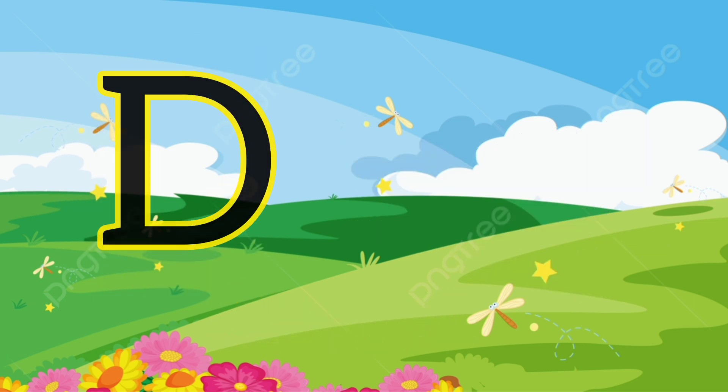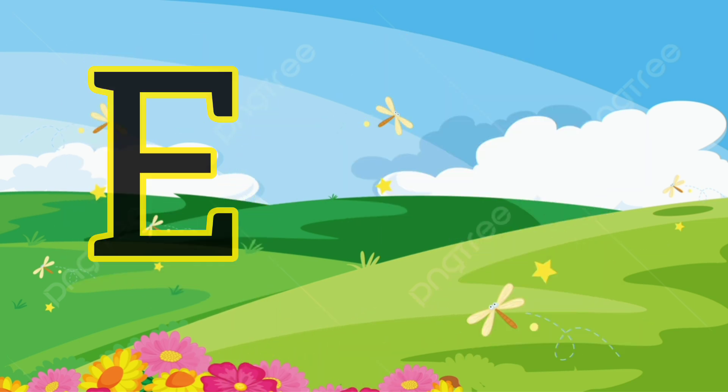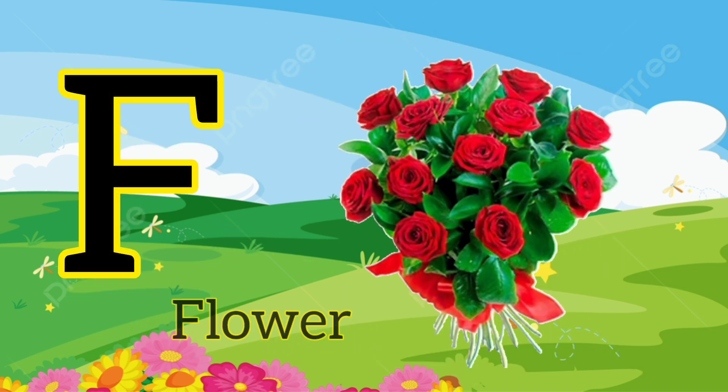D. D for dog. E. E for elephant. F. F for flower.